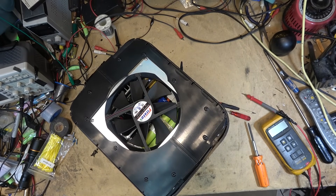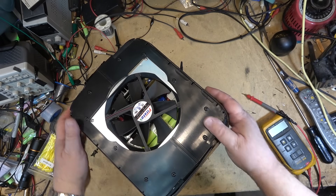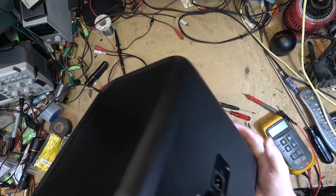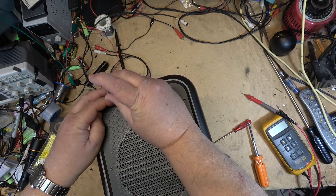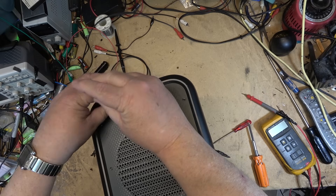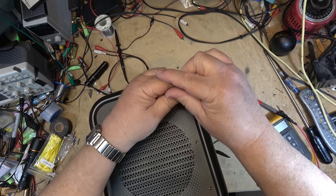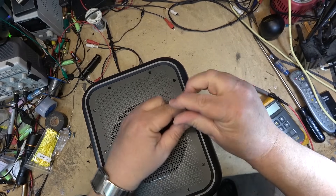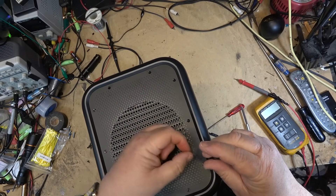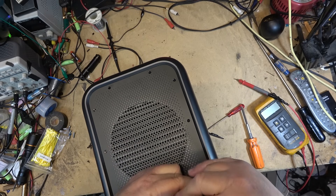This one is loaded with good old 18650 cells. Remember this is the one where the fan was stuck on when I first got it. This company - I don't even know if they're still around. When this was sent to me it was a prototype and they were fundraising to go into production. Whether they ever went into production or not, I don't know.